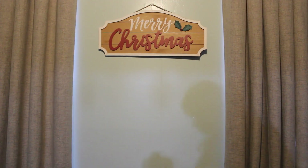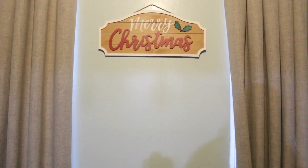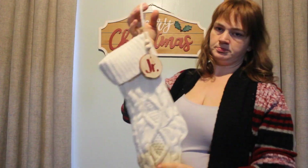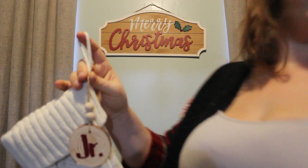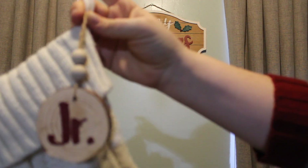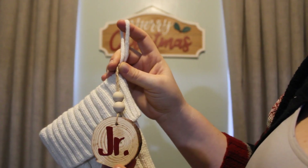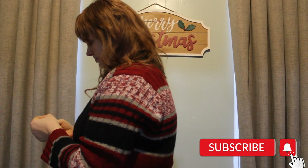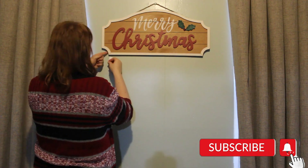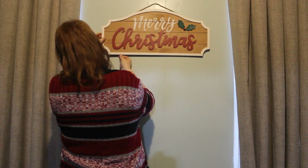This is where I set up our stockings — this is a little display I came up with. Right now I'm just command-stripping them to the wall and I also got them on a hook. These are little name tags I had made last year — I got these little wood round pieces off Amazon from a discounted group. I've been seeing them around everywhere lately, but I just did it with some jute and added some beads to it and made them myself using my Cricut.